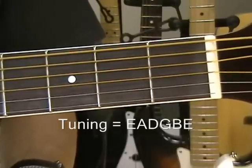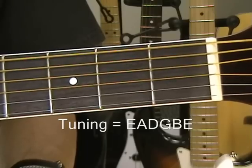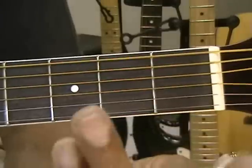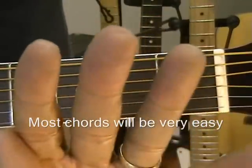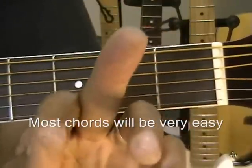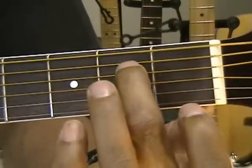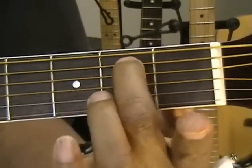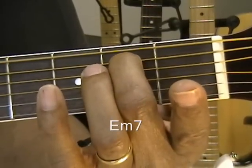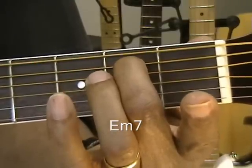We're going to start with an E minor 7 chord, and we're going to make that chord by taking finger 2. Our fingers are numbered 1, 2, 3, and 4. Finger 2 is going to go to the A string, 2nd fret — A string, 2nd fret. That's an E minor 7. Nice sounding chord.